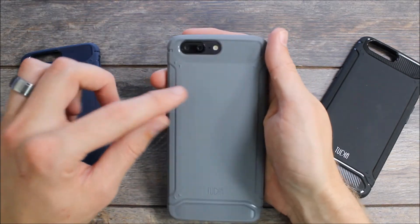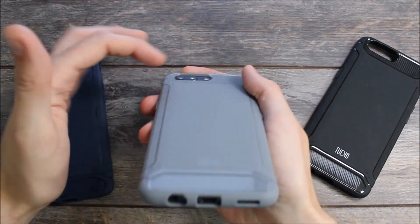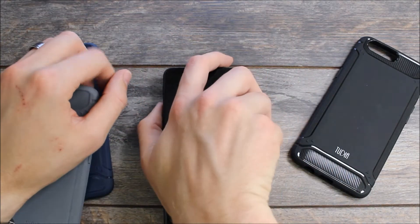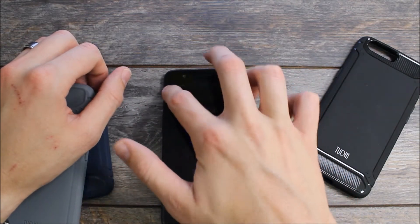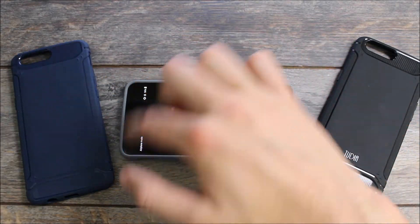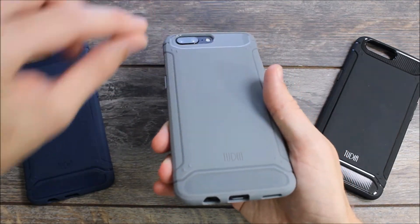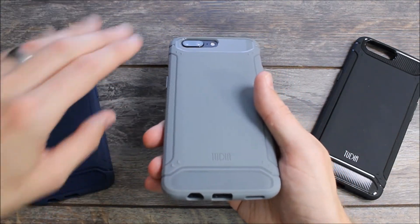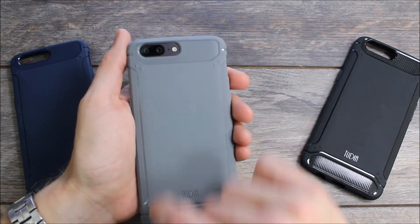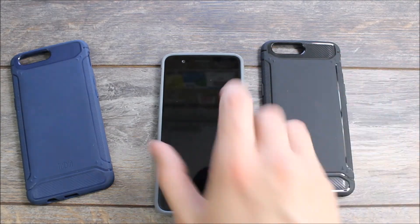On the back there's a cutout for the camera, the flash, and the sensors — it's a nice spacious one but also nice and deep. The OnePlus 5 comes with a raised camera bump, so when you set it down it wobbles, which drives me nuts. With the Tudia Tam on, that wobble is gone — the solid back and the deep cutout provide additional protection so if you drop the phone, no damage will occur on the camera. There are also feet on the back that provide a slight amount of protection, resting the device on the feet rather than on the rest of the case.